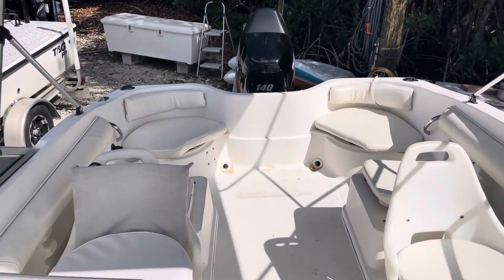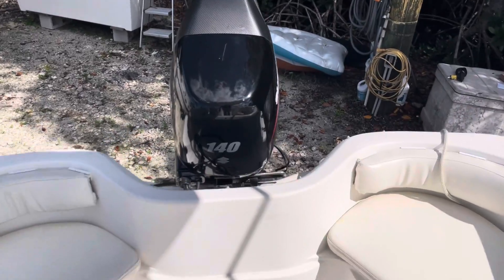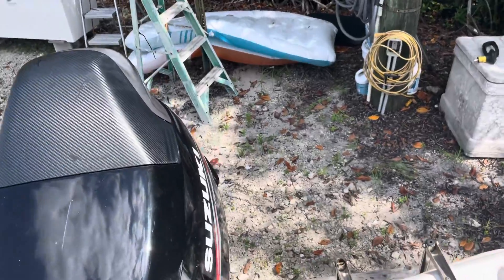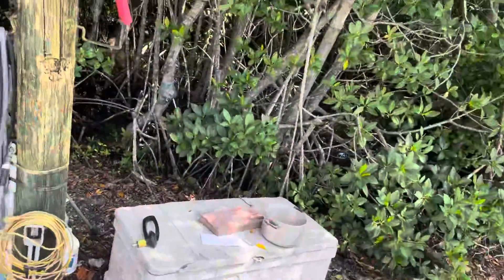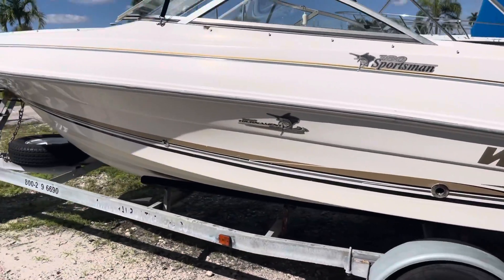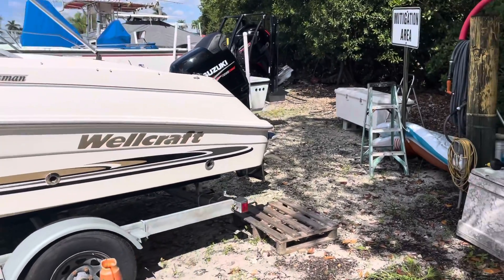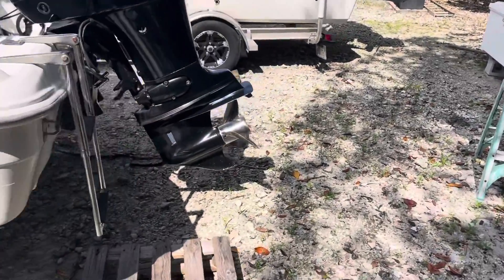It's got a full cover, as you can see in the pictures from my ad. Bear with me one second while I hop out and give you a run around to the outside. The motor has a stainless steel prop on it.